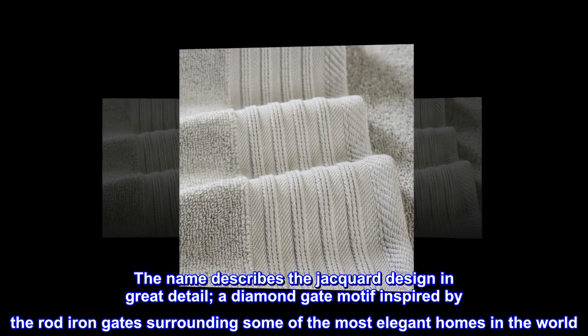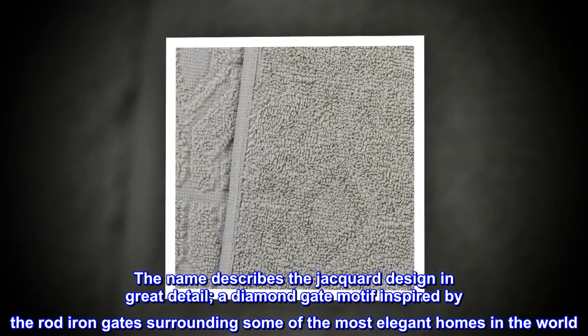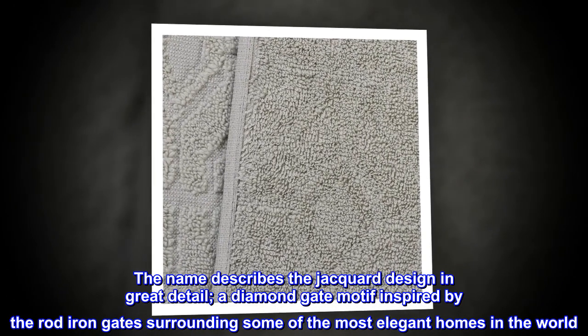The name describes the jacquard design in great detail — a diamond gate motif inspired by the wrought iron gates surrounding some of the most elegant homes in the world.